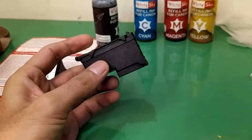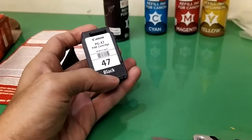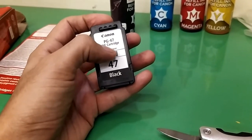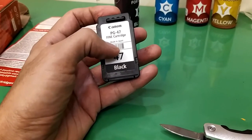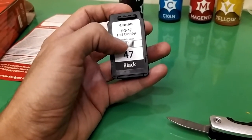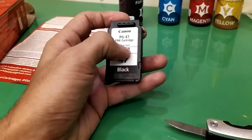There are two ways of refilling: one is peeling off the sticker to find a hole, or you can drill a hole. Make sure you do not drill too deep, otherwise it will damage the sponge inside the cartridge.